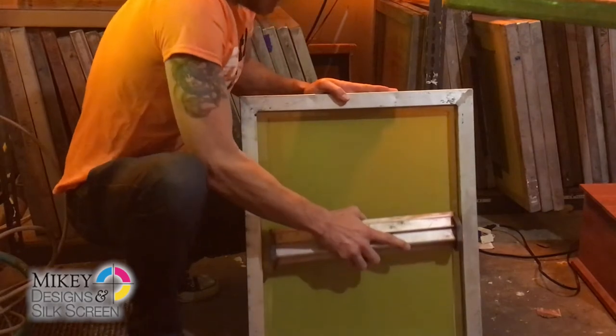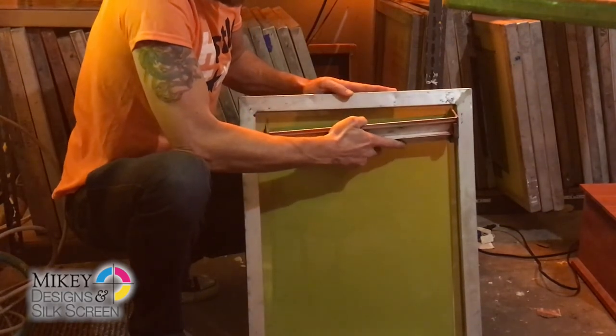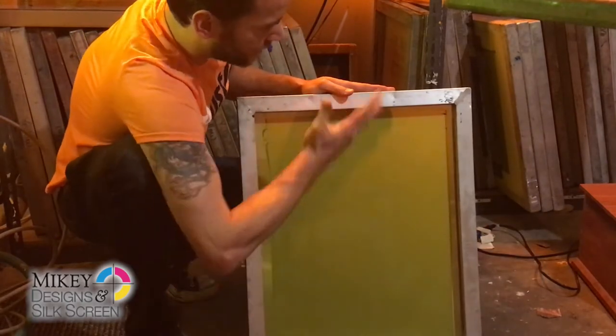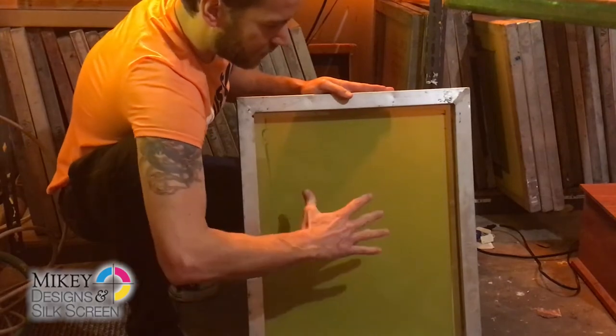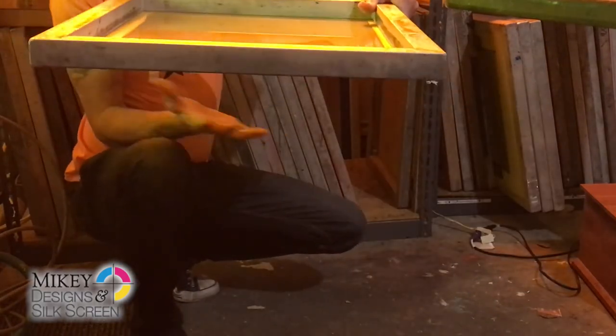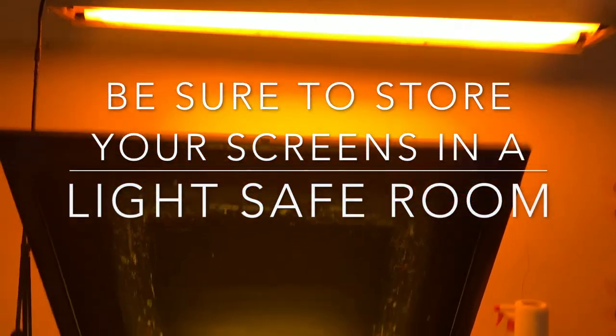What we're going to do with these screens is some CMYK process printing. What I just did was another pass on the inside of the frame, pushing all the emulsion down to the bottom. And so now we're going to go ahead and set this in our screen rack.